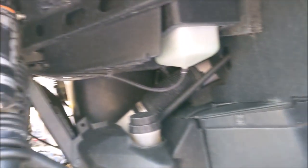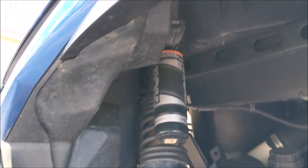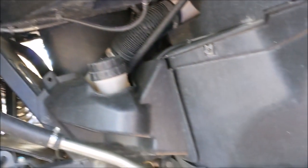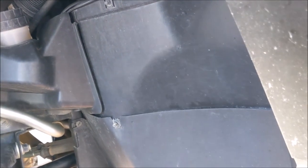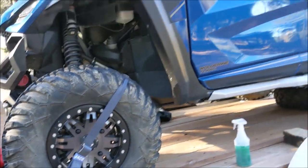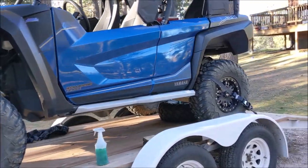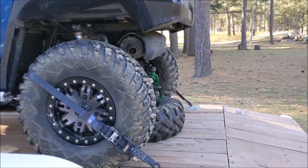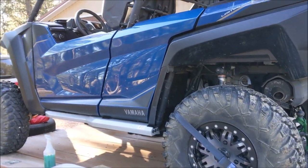You get all the loose caked-on mud off, then spray it down and let it sit. I don't use a pressure washer — just hose pressure — and it does a really good job of getting the mud stains out of your rubber. You know how you get mud stains in your rubber? It does a good job of getting that off. I'm going to have to change camera positions for this next part.